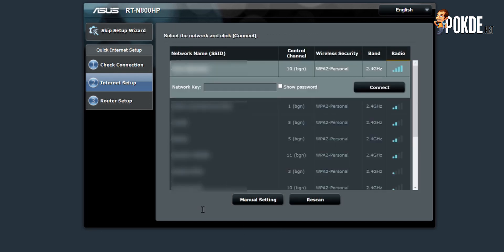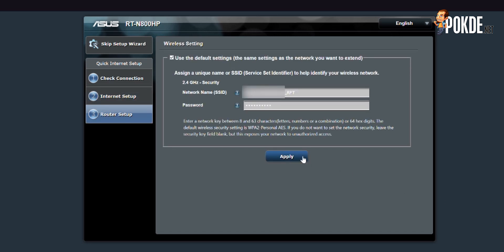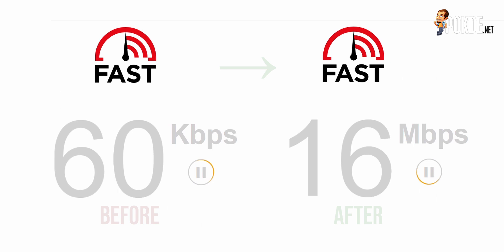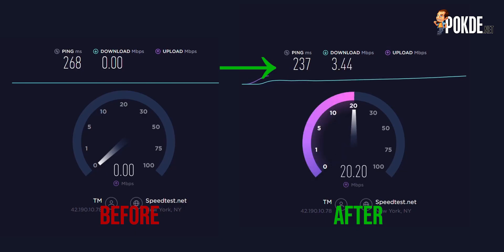Then, select and log in to the Wi-Fi network in your home. Click Next here, and you will have to assign a different SSID and password to the repeater network. The repeater will appear as a discrete access point, which you can then connect to from your device. As you can see, with the addition of the RT-N800HP as a repeater, the performance of the network in my office area has been greatly improved.